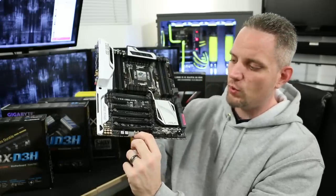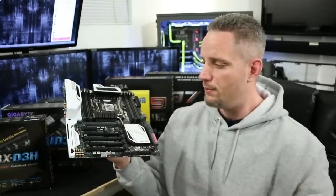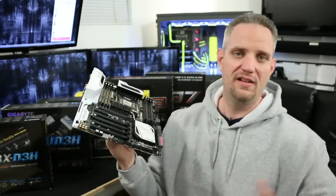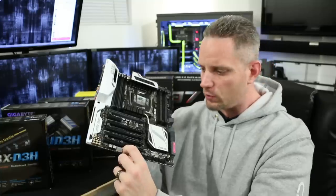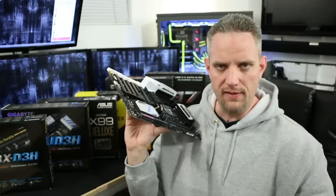Some motherboards have a clear CMOS button right on the board, making it simple to clear your CMOS without popping out a battery. The old way overclockers had to reset their CMOS was to pull the battery, do a jumper, and wait 10 seconds. Now you just push a little button and you're up and running.